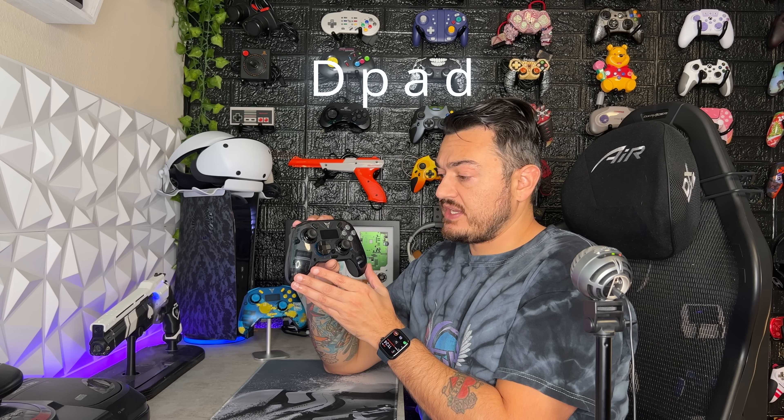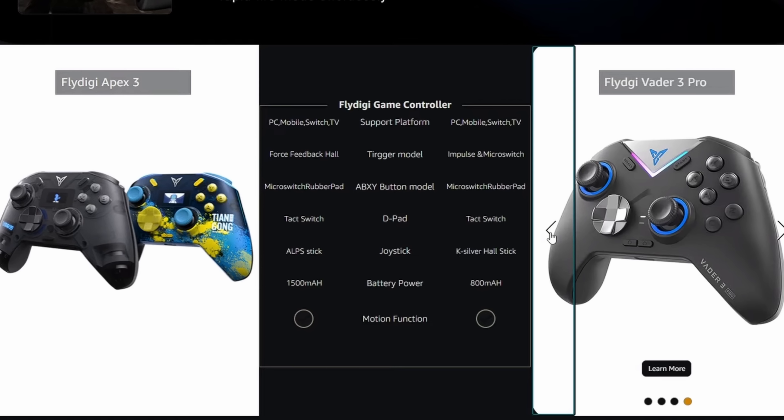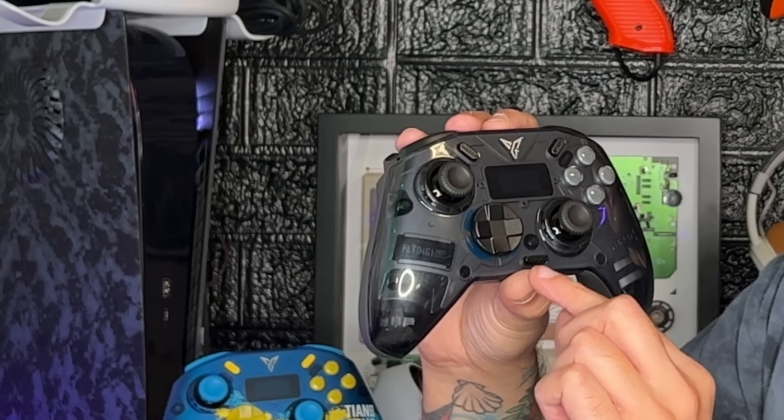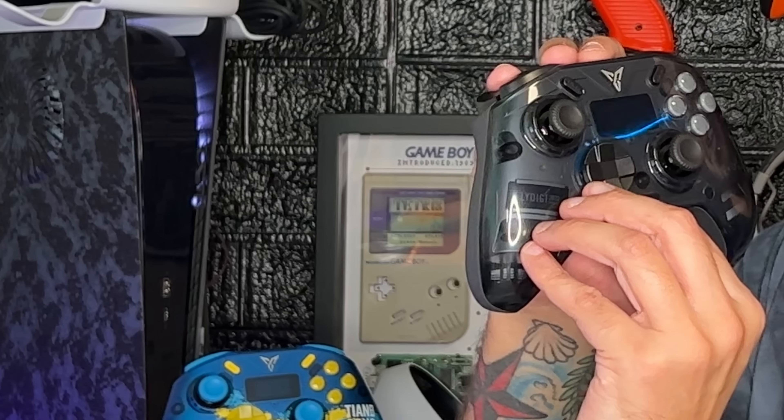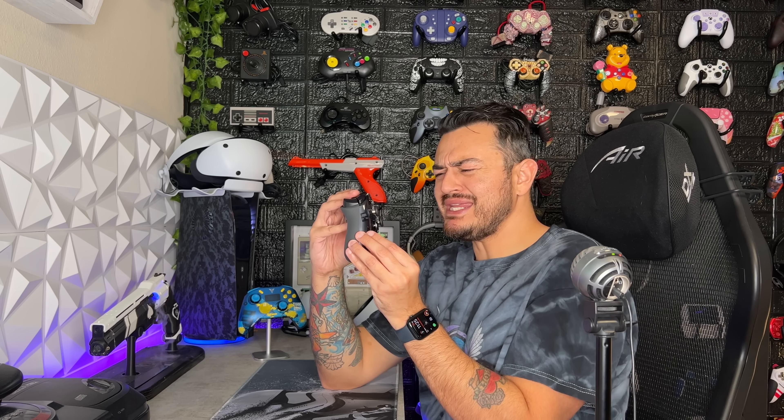As for the D-pad, it's the same story as the Vader 3 and Vader 3 Pro — I'm pretty sure all Flydigy models use the exact same D-pad currently. It's a hybrid, so it has a four-point directional plus a wheel similar to the stock Xbox controller. The difference here is you have eight distinct gates, so there are separate steps for diagonal inputs. The only thing I don't like is it sticks pretty far from the front shell, and it's not swappable. But it feels secure — 8 out of 10.